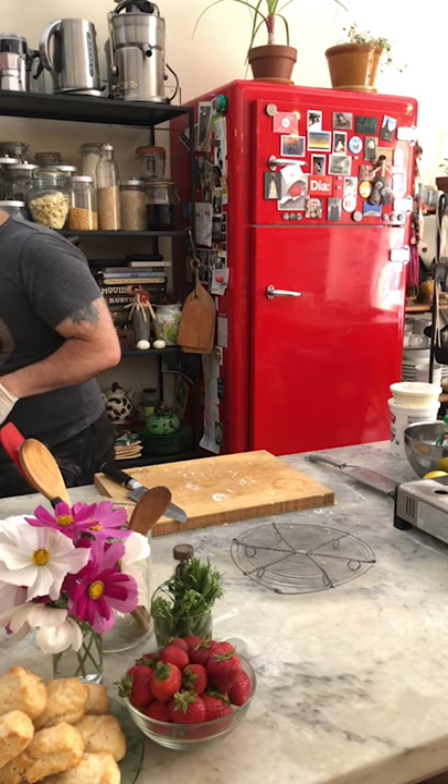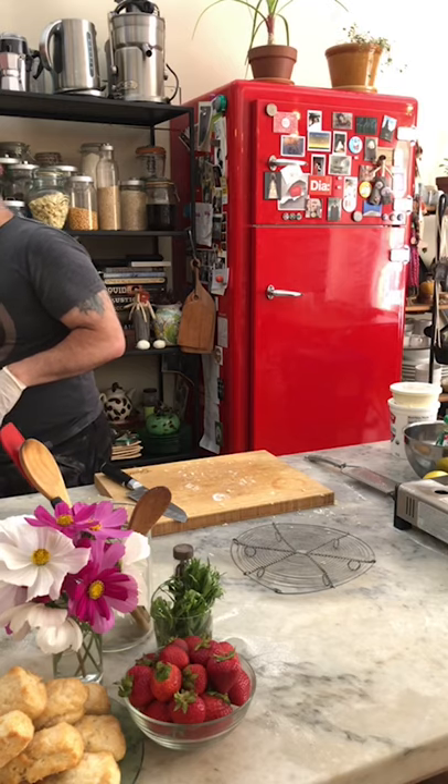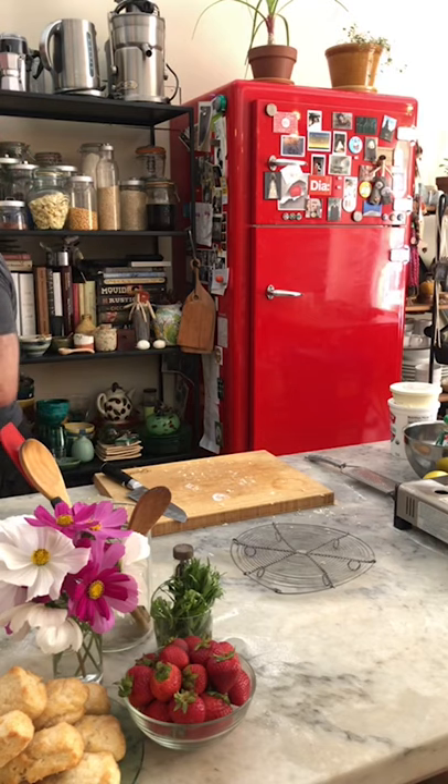So now I'm going to turn the temperature down. You had it at 375 to preheat and now it's at 350. How long are you going to bake it? Probably like 15 to 20 minutes.